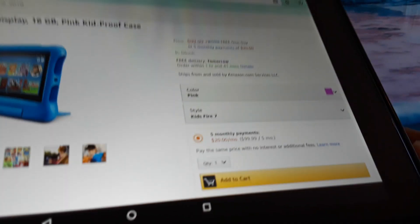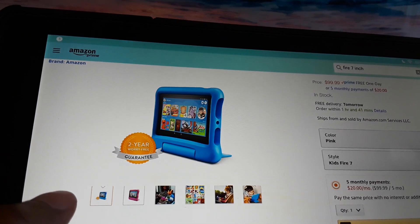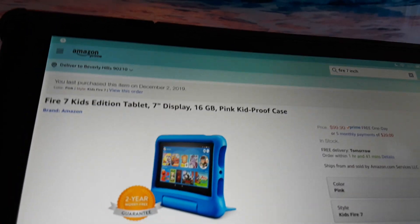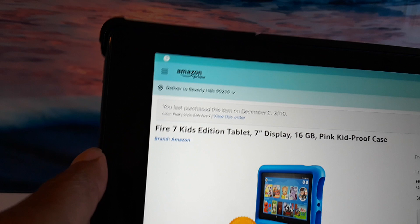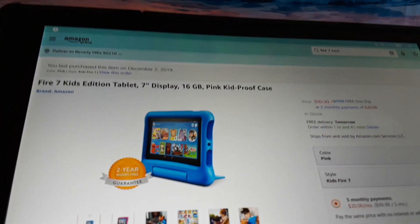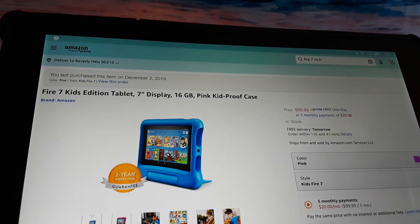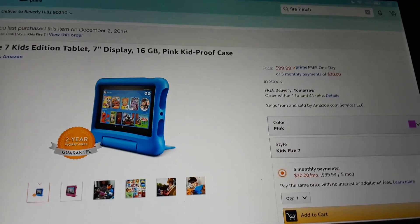Well, you have a wonderful day — thanks for watching! If you want one of these Fire Kids tablets, I'll link to the product. I am an Amazon affiliate, so if you purchase through my link they may give me a small commission, and I appreciate that. If you have any questions, feel free to ask and I will get back to you. Like and subscribe if this video has given you any value — thanks for watching, have a great day!